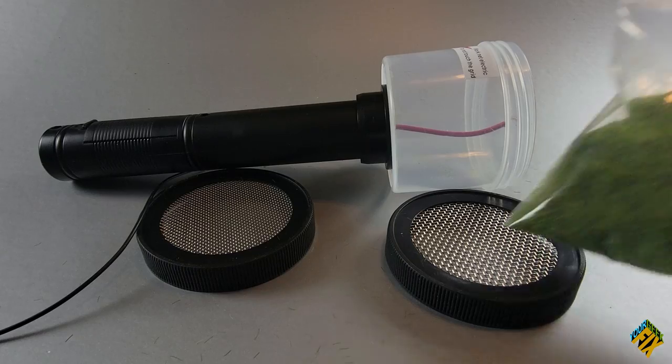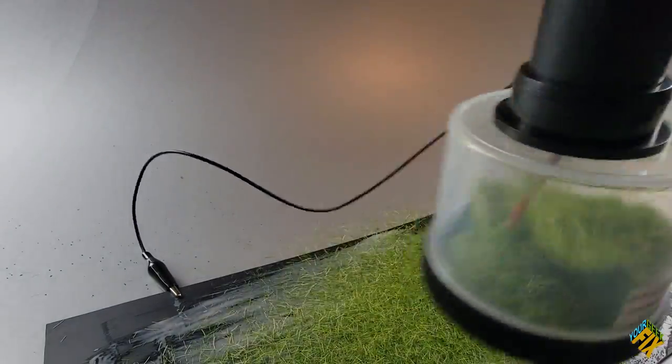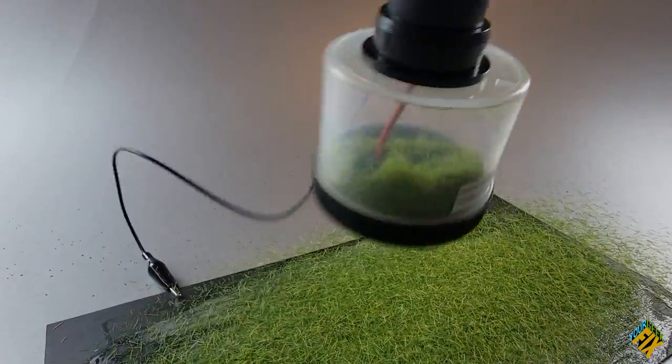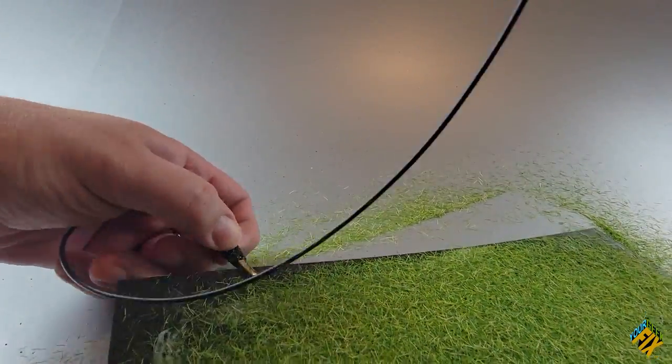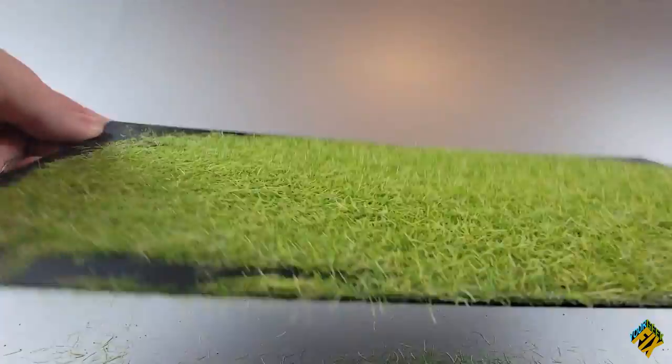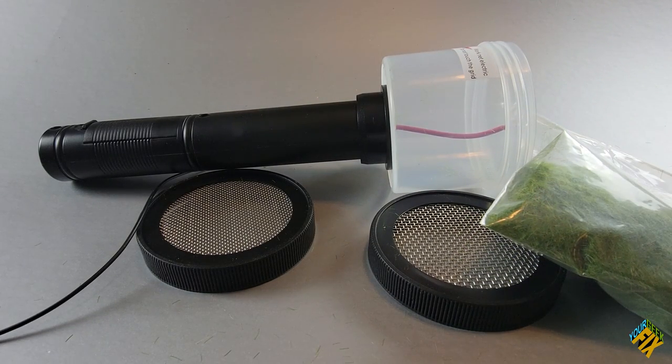For $40, this is a pretty good deal because it came with two screens for different lengths of grass, and it also came with a free bag of grass. The way that they work is kind of the same way as using static to make your hair stand on end — they create a static charge that makes those small pieces of grass stand up when they hit the glue. Once it dries a little, you can spray some more glue and add more grass of different lengths to make it look fuller and more natural. But if you were to buy this and also buy some grass of different lengths, that's going to add up. It gets expensive, not to mention that it takes a while.